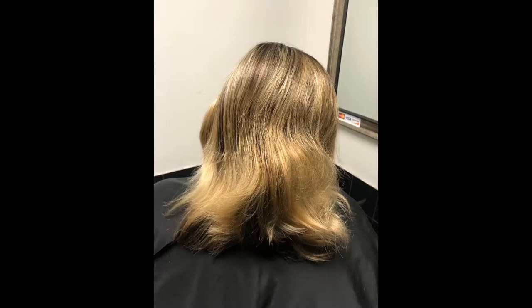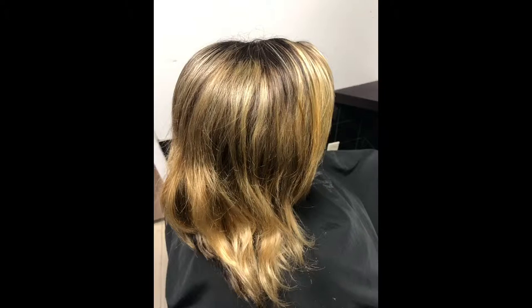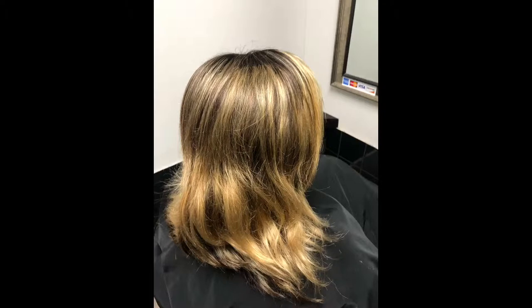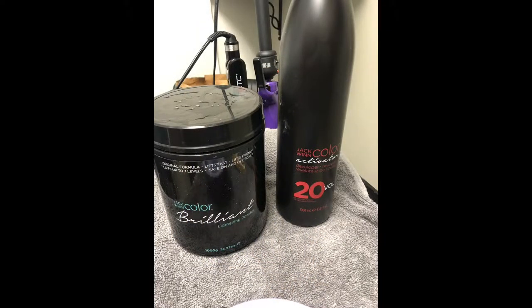I'm going to show you how to brighten up this blonde. She is a natural level three to four and has been a client of mine for about ten years. We've done every color you can think of — turquoise, blue, purple, reds, and gone completely dark. Right now she wants to be blonde. This is our second session; I saw her about six to seven weeks ago. The main thing we want to accomplish is to brighten up and cancel out any warmth. I'm going to use the Jacqueline Pro Brilliant Lightener with 20 volume.